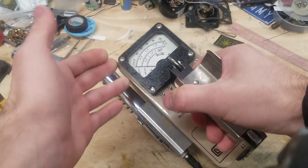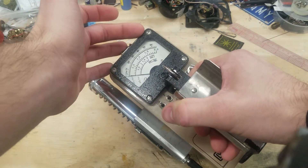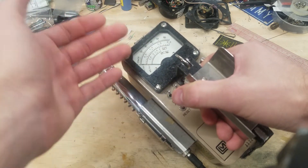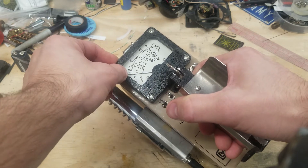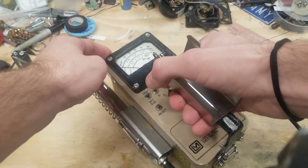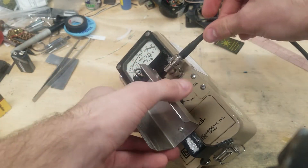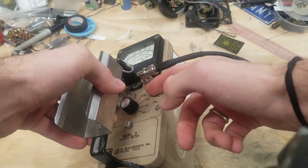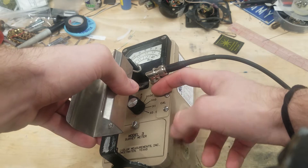It usually incorporates a multi-use scale with usually a higher range and a few dose ranges. Now this isn't always the case — some of them include just a count per minute scale or just a dose scale. The Model 3s also incorporate an extra range. Most Model 2s will only go to x10, while most Model 3s will go to x100.